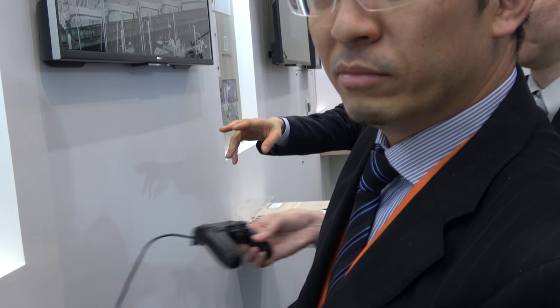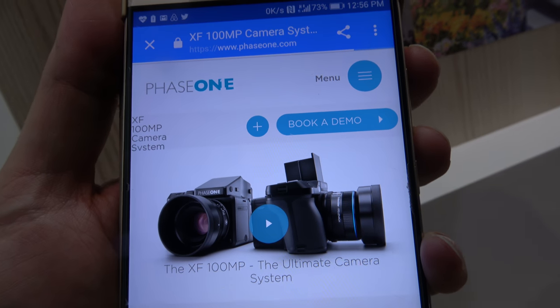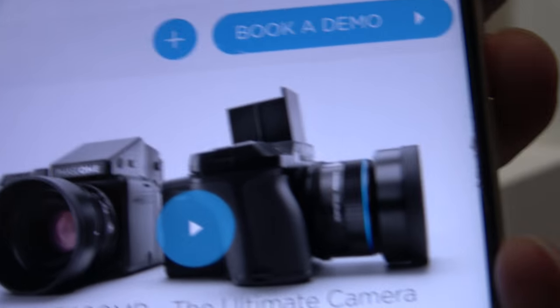And is this for sale? Phase One — people can buy it. It's the highest quality — 100 loaded right here. You can see a Phase One. You can just go on phaseone.com. And this camera is 50,000 Euro. Yes. But this is the best camera in the world? Yes, of course.